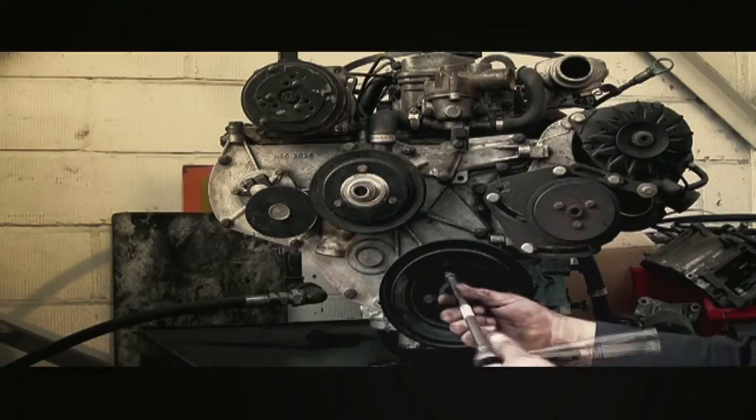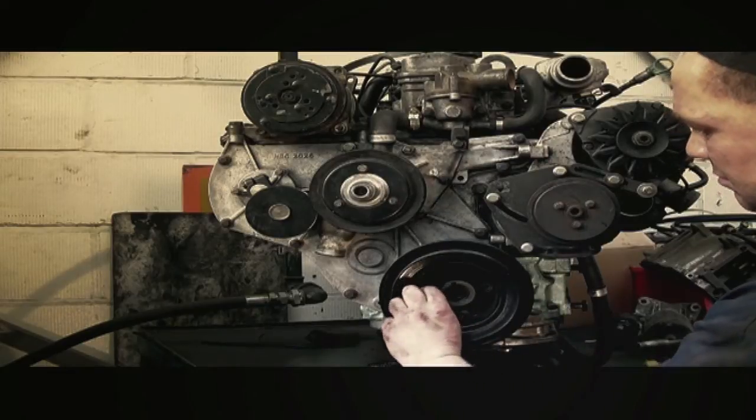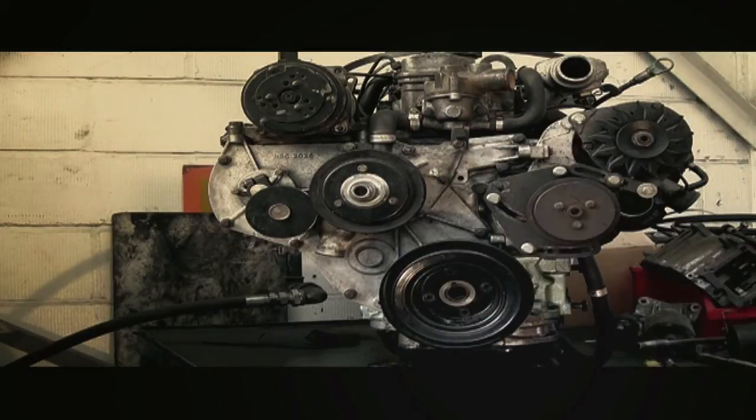Carrying on with the timing case front cover and crank damper. I'm removing the pulley section — that's where the belts run. It's held on by four bolts. You can see I've already taken the dog nut off; this is in a different section.